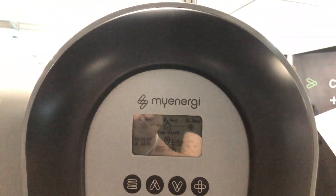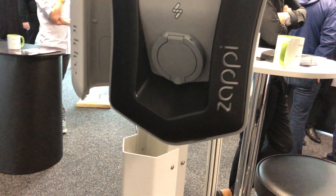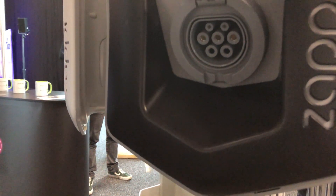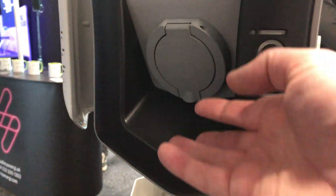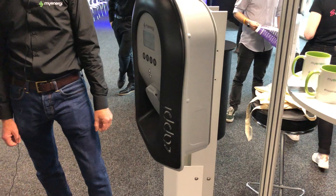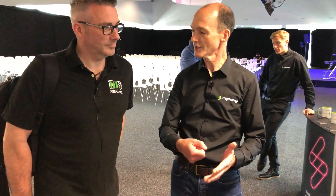The same basic idea is that you want to charge your electric vehicle, ideally if you've got solar panels, from when the sun's shining. So this tracks the solar power that's available and balances that so you only put your spare electricity into your electric vehicle. Obviously if you need the car straight away or need to charge it quickly, there's a fast charge mode so you just plug the car straight in and it'll take whatever power it needs.